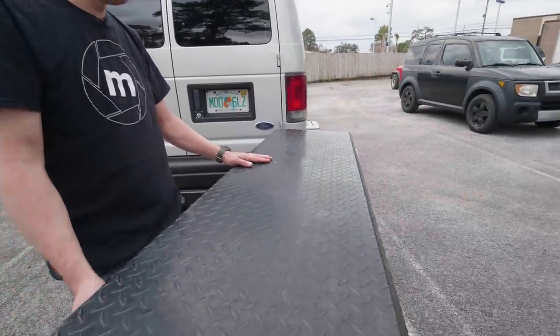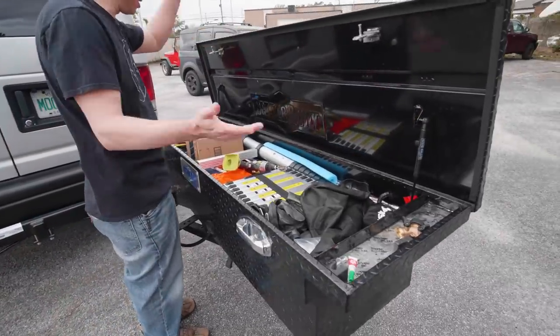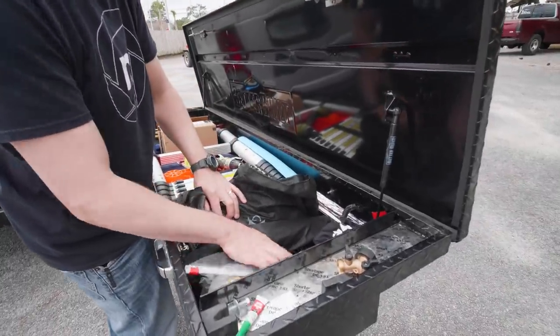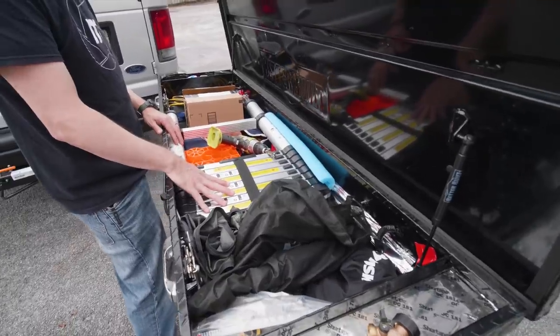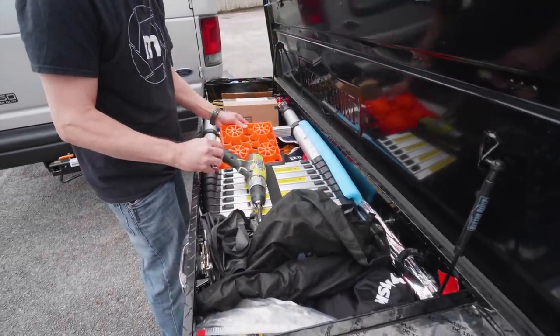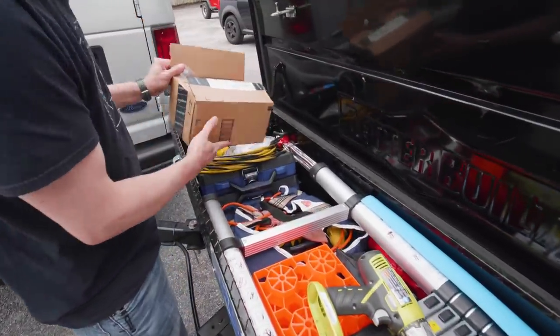Inside the truck box, to give you an idea of what I've got going on in here: I've got water hoses, water filters, an extendable ladder, some leveling blocks for the van, power cables, and some tools.